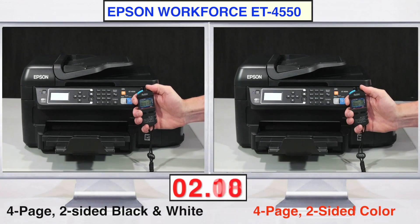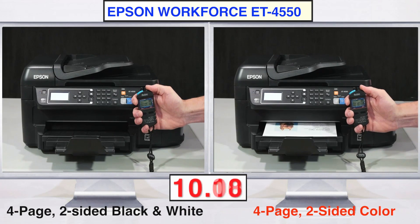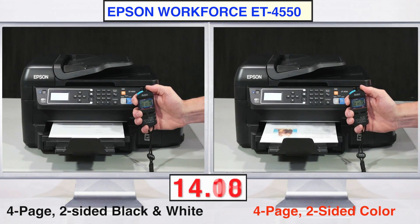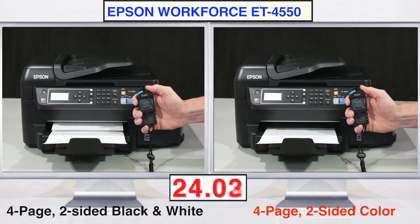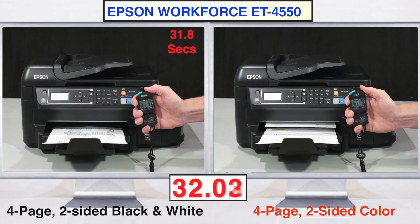Now it may be hard to believe that such a compact printer can automatically print on two sides of a page, and in the process save users up to half on paper supplies, plus save on mailing costs. But as you can see for yourself, the ET4550 does so effortlessly, and only adds about 30% more time to a four-page print document compared to one-side printing. This performance blows away any laser printer in its class, and is faster than any competitive all-in-one inkjet printer.